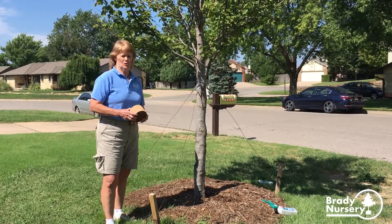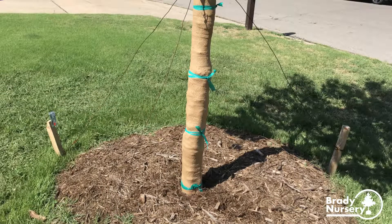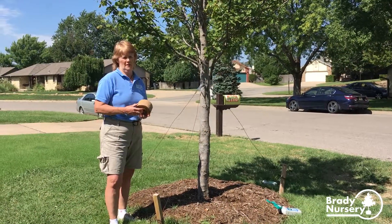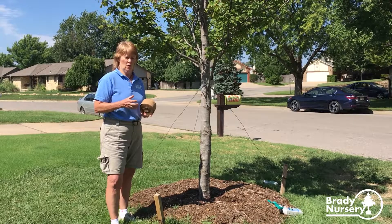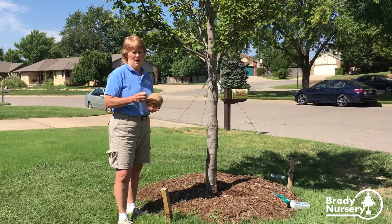Hello, I'm Kathy Brady from Brady Nursery in Wichita, and today we're going to talk about wrapping tree trunks. The reason why you wrap tree trunks is to protect them from the winter sun. We have what we call sun scald, and that freezing and thawing during the winter will cause the bark to crack.